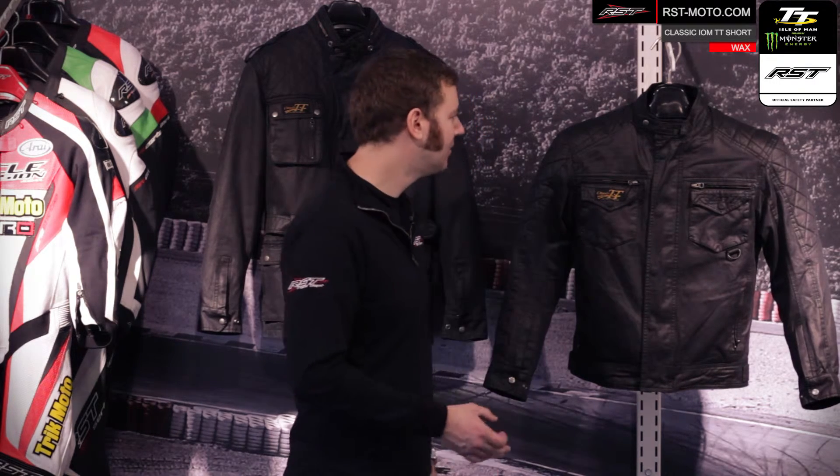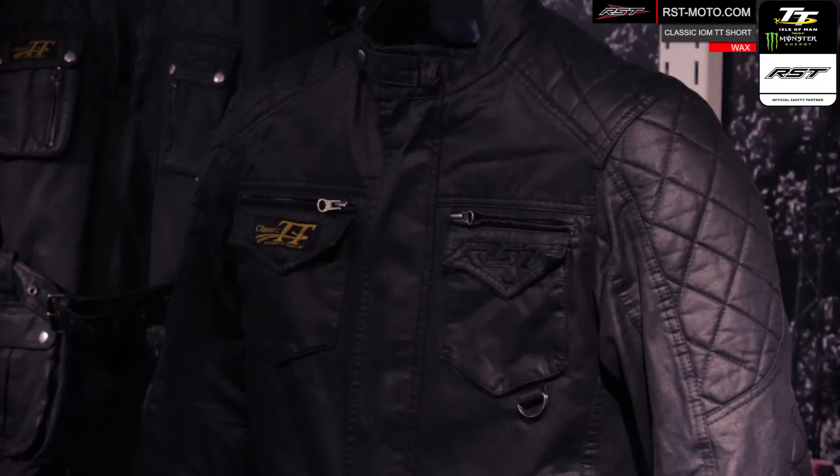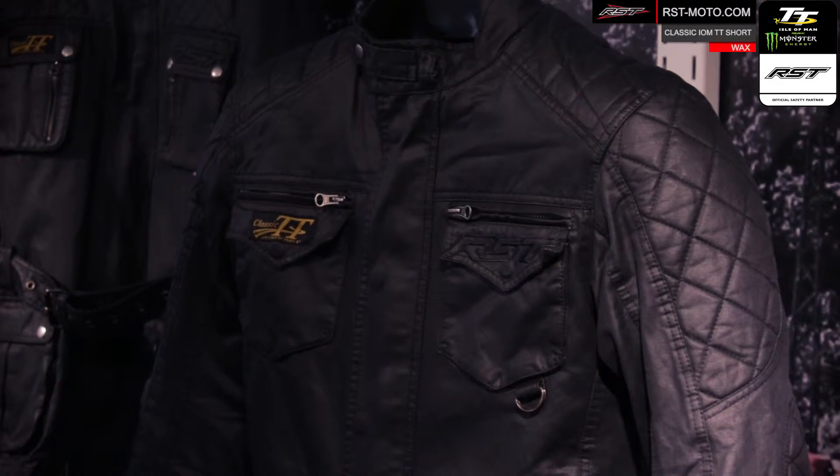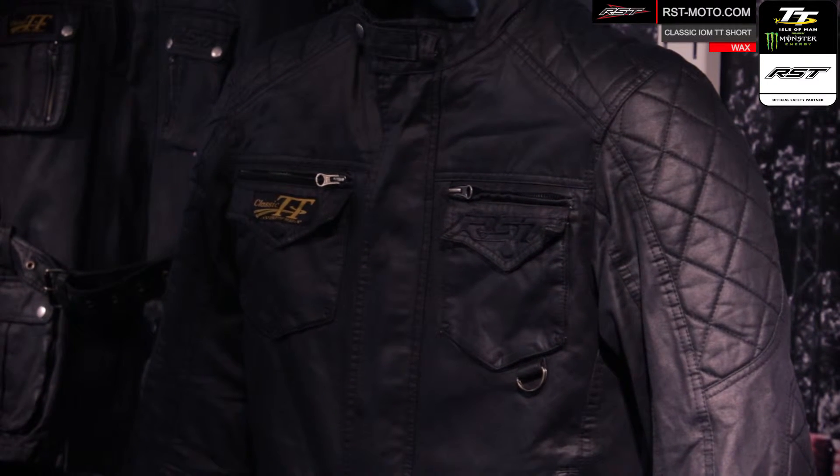If you check out the video for the three-quarter version of this jacket, we actually left the armour out so you can see how the jacket looks — really nice casual style. We've actually fitted the armour inside this jacket so you can see the difference in appearance. It's very minimal; you can't actually see much of a difference whether you have the armour fitted or not. The jacket is designed to be worn in a casual style, but if you do want to ride in it, we suggest you put the optional upgraded armour on the inside.